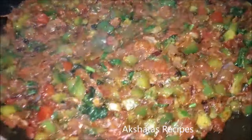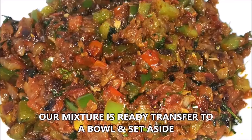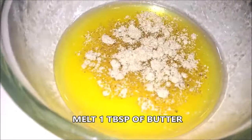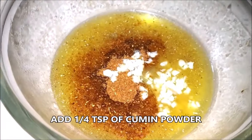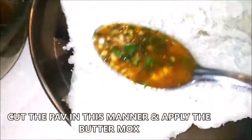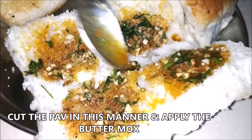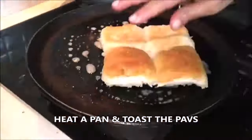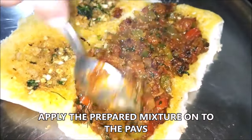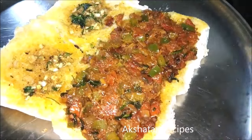Mix everything well together and set aside until it comes to room temperature, then transfer to a bowl. Now take about 1 tablespoon of melted butter and add one-fourth teaspoon of chaat masala, one-fourth teaspoon of cumin powder, all that finely chopped garlic, and the coriander — give everything a good mix. Cut up the pav and apply this butter mixture evenly all over the pav. Heat up a heavy iron pan, add a little butter, and fry the pav with the butter side down. Then apply the onion-capsicum-tomato masala mixture onto one half of each pav with a little bit of grated cheese.